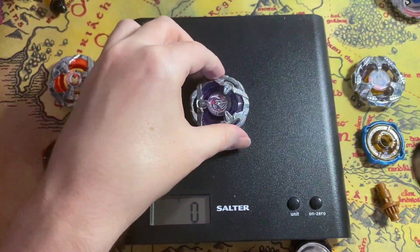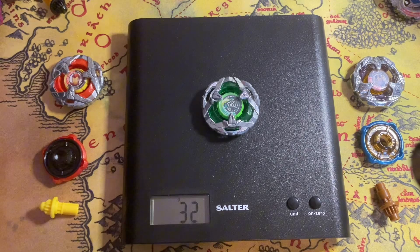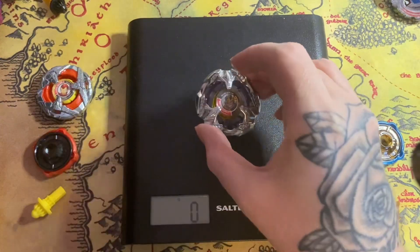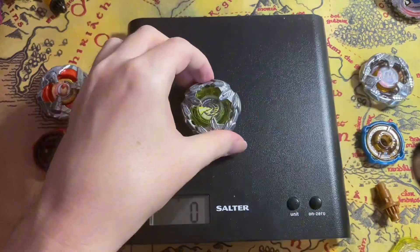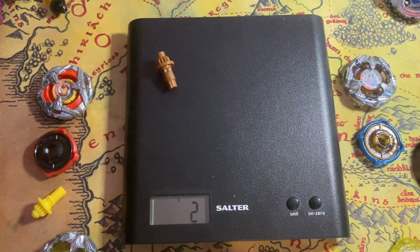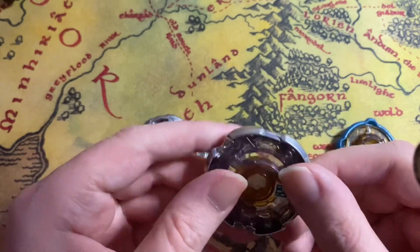So that's 32 grams, and the purple one weighs 33 grams, and this weighs 32. Let's just weigh the ratchet — 7 grams — and the bit — 2 grams. Night Lance weighs 29 grams assembled to 32 grams, with a ratchet of 7 and bit of 2. The original Night Lance weighs 33 — 29 grams.